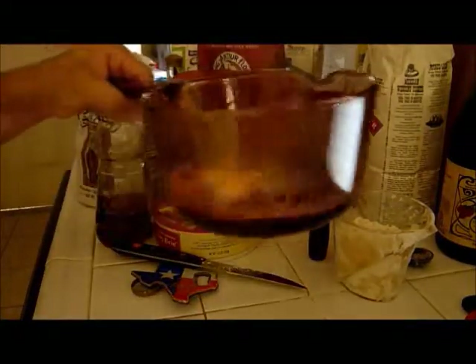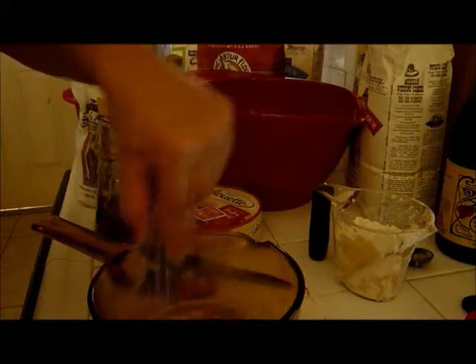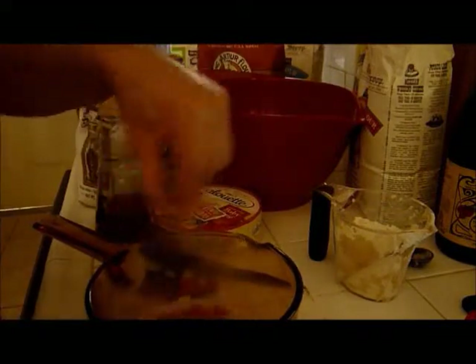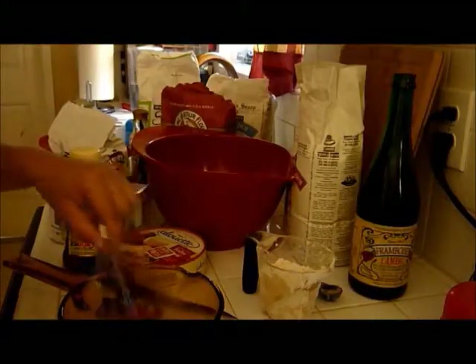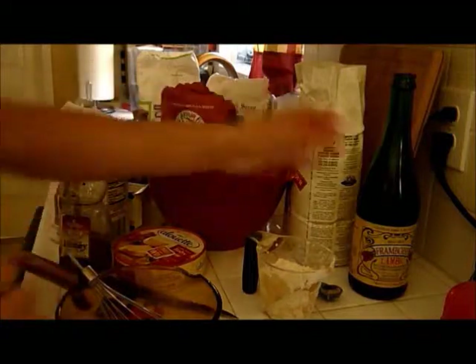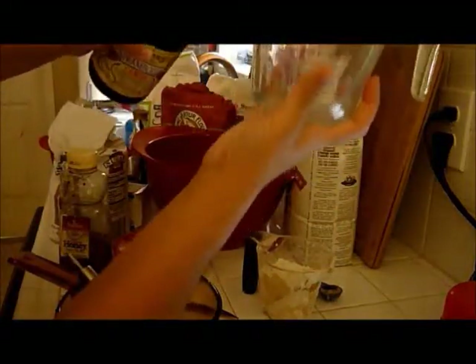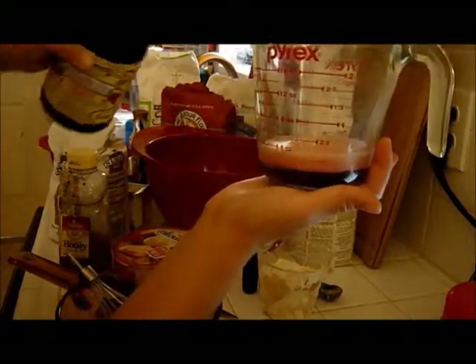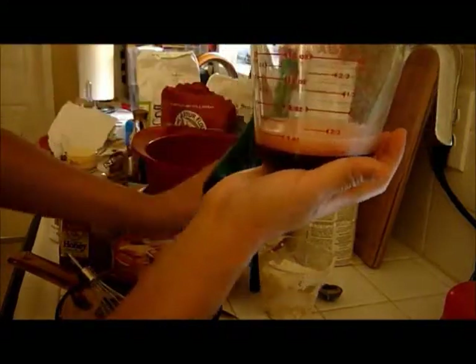I think my butter is melted. You can whisk that in. We need to add one more third cup of beer — oh, it smells delicious. Make sure all your butter melts; mix it until there's no more solid left in there. You just want to make sure that your beer isn't too warm. And we're going to add one third cup of framboise to the melted mixture. It's a little fizzy.